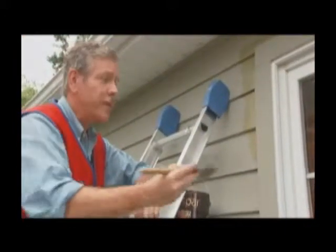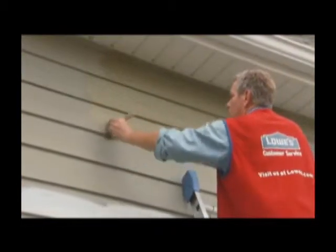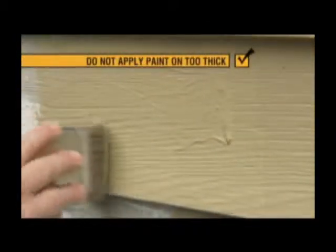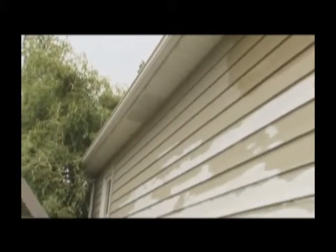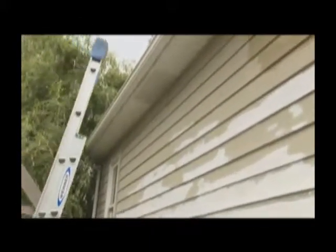If you are going to use a brush, work only as far as you can reach safely. Apply the paint in even strokes and always finish back into the wet paint, or back brush. Don't lay the paint on too thick or it will drip or won't dry completely. It's best to do two thin coats for maximum coverage. Once a section is covered, move your ladder over to work on the next section.